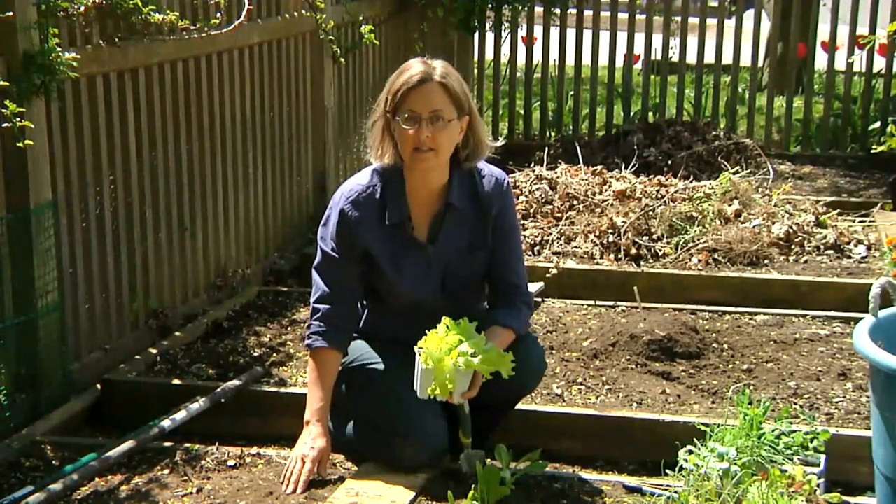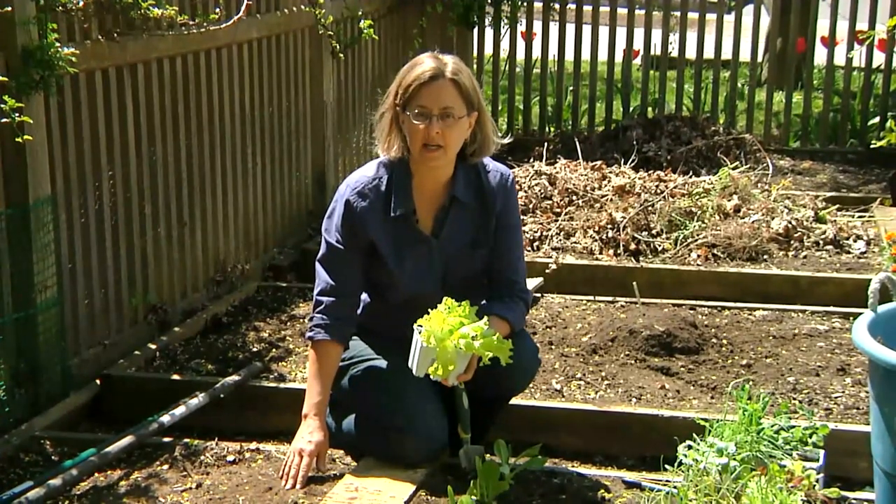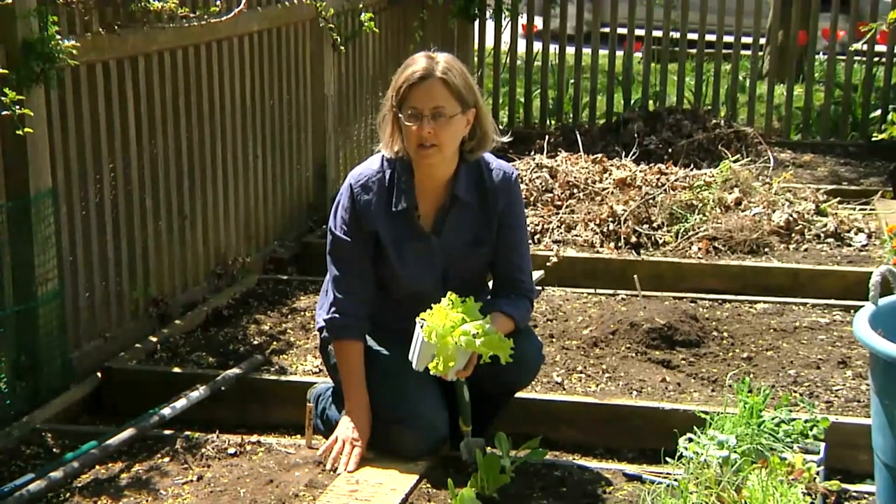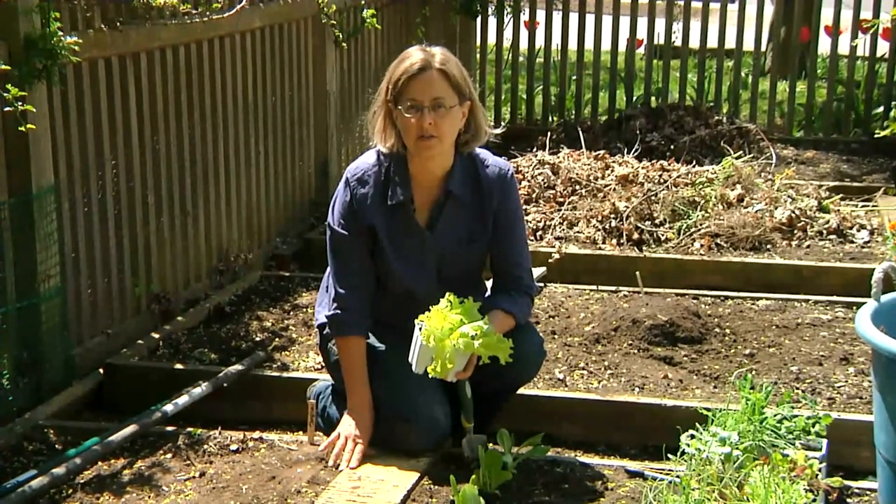I've showed you how to plant black-seeded Simpson lettuce. I'm Kathy Martin, author of the blog Skippy's Vegetable Garden, a journal of my sustainable garden. Enjoy your sustainable garden and grow some healthy vegetables.